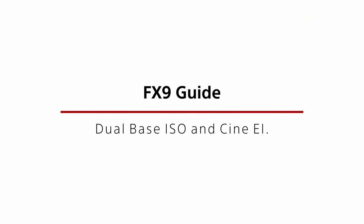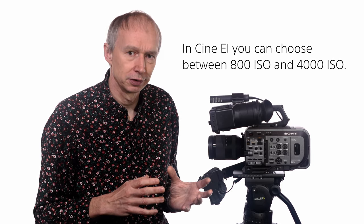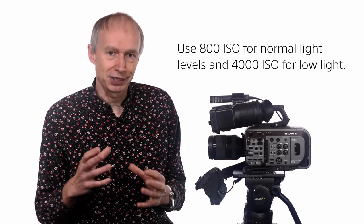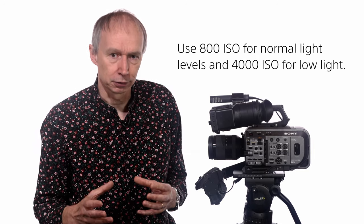In the CineEI mode the camera will only ever record at the base ISO. With the FX9 in CineEI you have a choice of two base ISO recording levels, and these are 800 ISO and 4000 ISO. Being able to choose between two different base ISOs gives the FX9 a lot more flexibility when shooting log than cameras that only have a single base ISO. When shooting in most normal light levels you should use 800 ISO, and when you don't have enough light you should use 4000 ISO. For more information on using the CineEI mode please see the dedicated FX9 CineEI video.